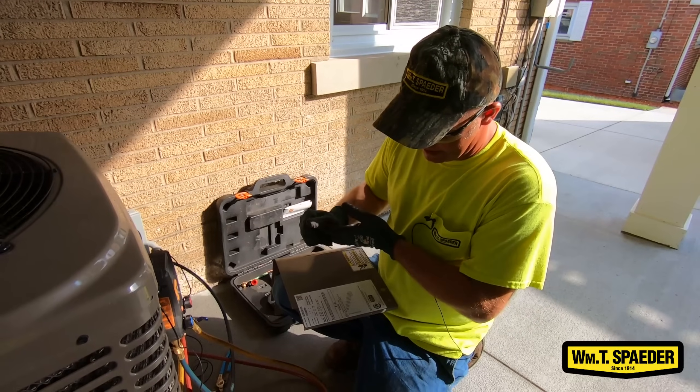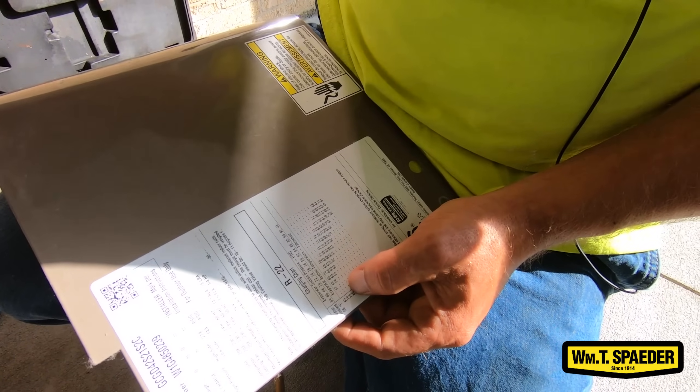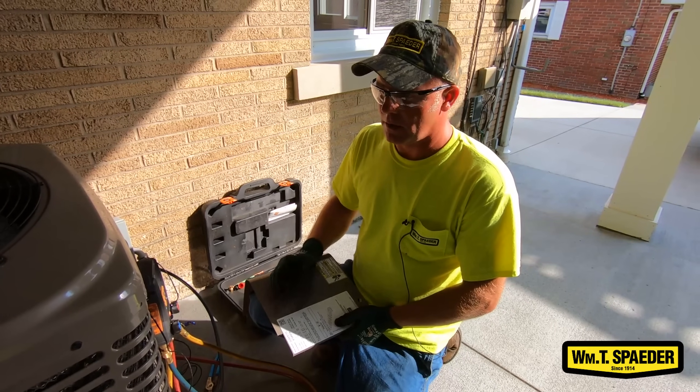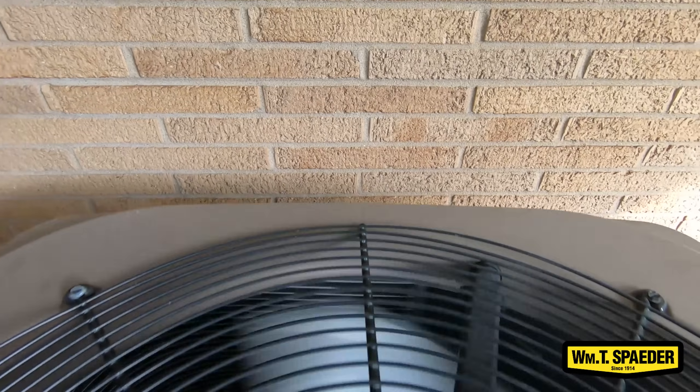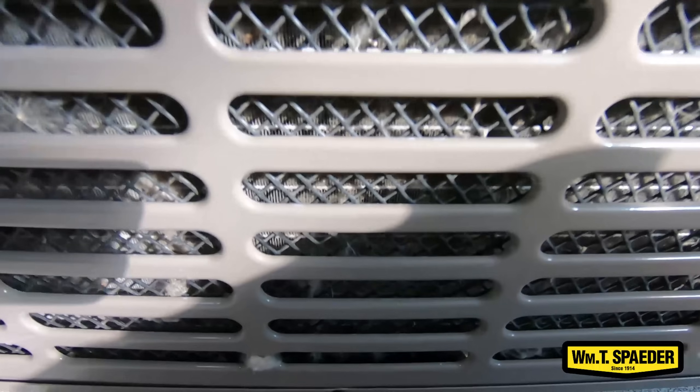What I'm doing is checking the manufacturer's specifications on their charging chart to make sure that it matches what I'm testing. They have a general rule, but always go back to the manufacturer. Every system is different from brand to brand — they're all going to run a little bit different, a little bit higher pressure or a little bit lower pressure.